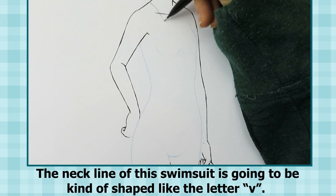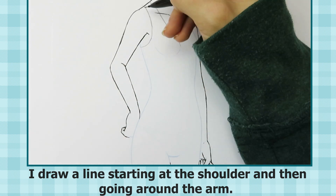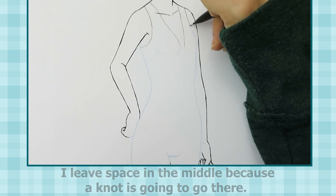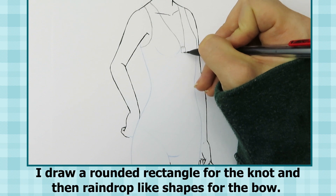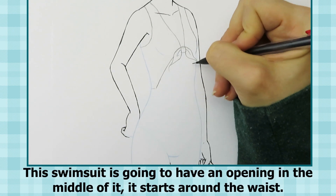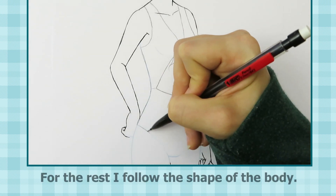The neckline for this swimsuit is going to be kind of shaped like the letter V. I draw a line starting at the shoulder and then going around the arm. I leave space in the middle because the knot is going to go there. I draw a rounded rectangle for the knot and then a raindrop-like shape for the bow. This swimsuit is going to have an opening in the middle of it — it starts around the waist. For the rest I follow the shape of the body.